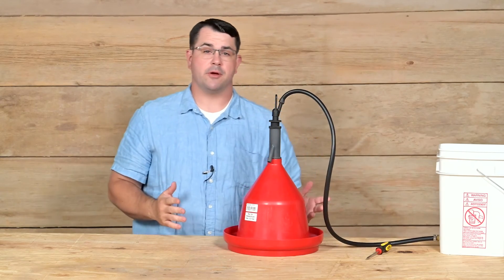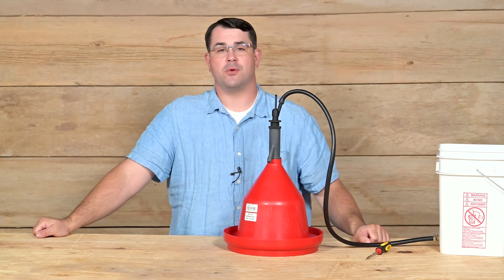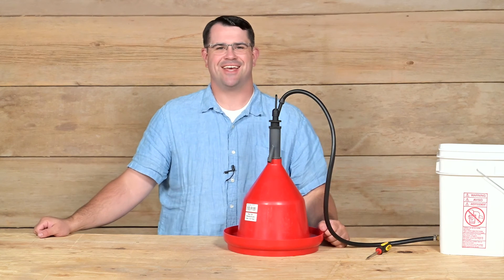If you have any questions about Premier or Premier Products, you can give us a call at 800-282-6631 or visit our website at PremierOneSupplies.com. Have a wonderful day.